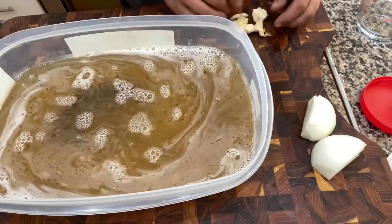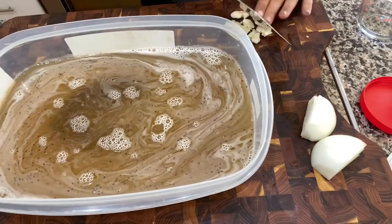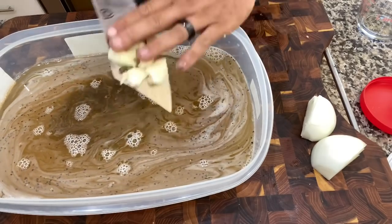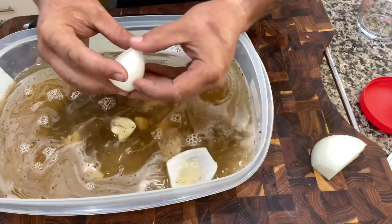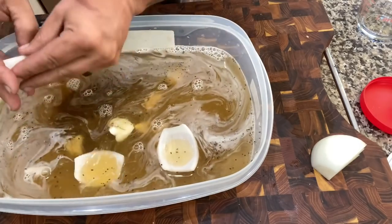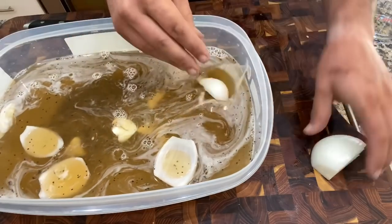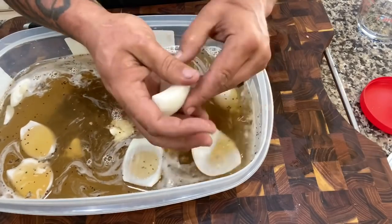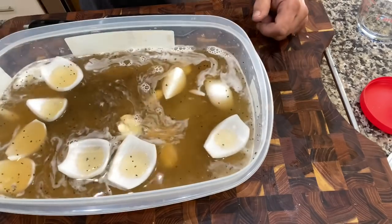We have six cloves of garlic — we're just gonna mash them and throw them in. Got a half an onion here, quartered up and peeled of course. That's it.